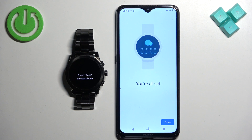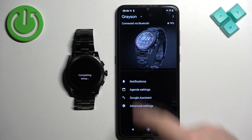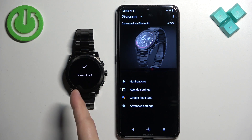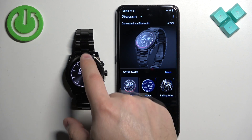Once you see the completion page, tap on 'Done'. You should see your Greyson watch in the app, and on the watch you will see 'You're All Set'. At this point you should be able to use your watch.